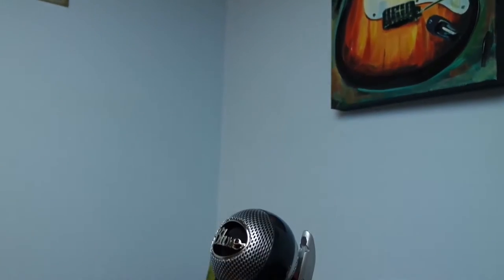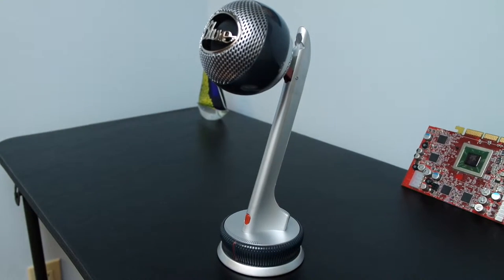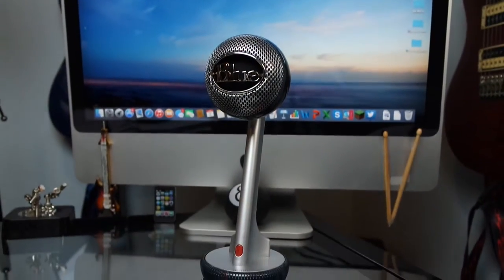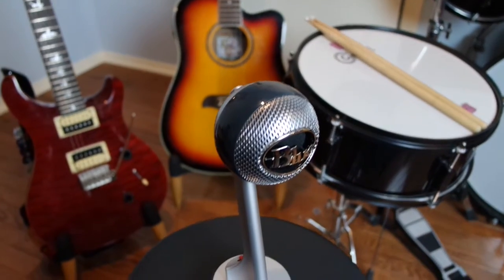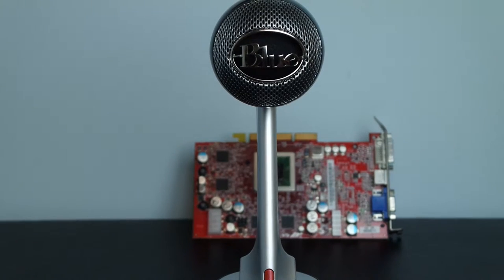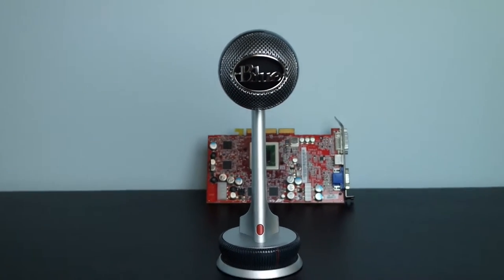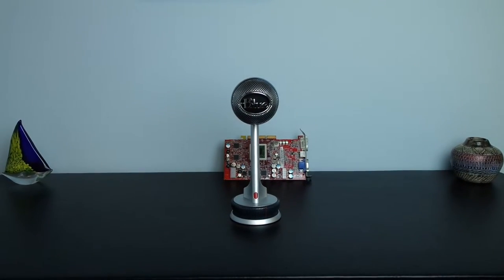Overall, the Blue Nessie is an excellent microphone for only around $100. It has superior design and excellent quality that I haven't seen in any other comparable microphones. The only downsides are that it isn't very portable, so you can't use it at a trade show, and the microphone unit is locked down to the stand so you can't remove it. But overall it is a great microphone, and I would recommend it for anybody needing to do voiceovers for YouTube or record music.